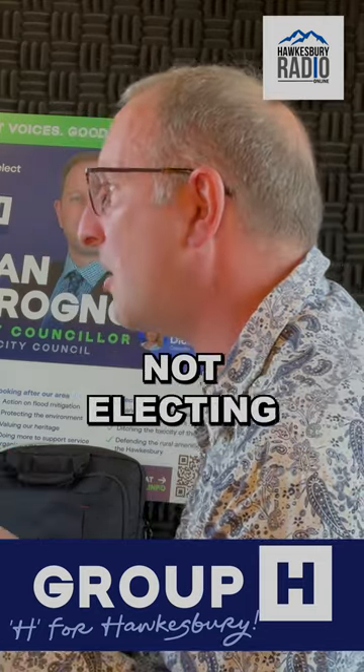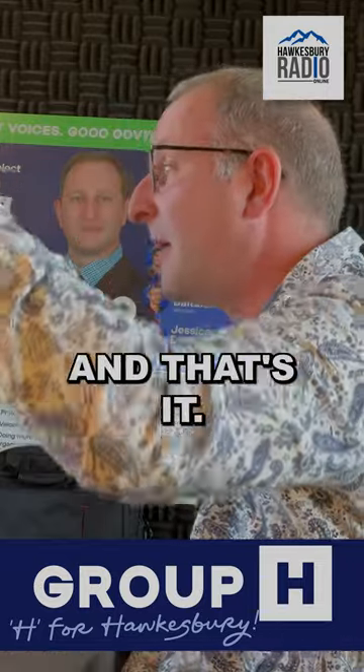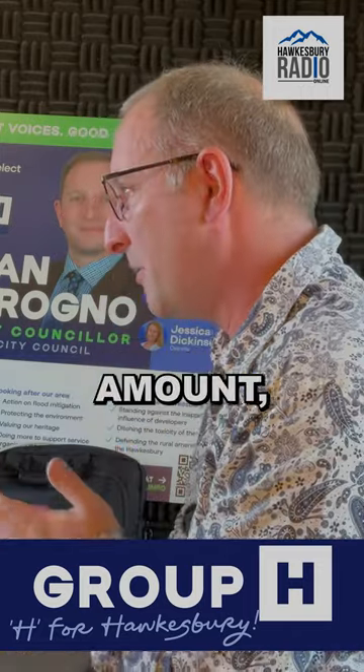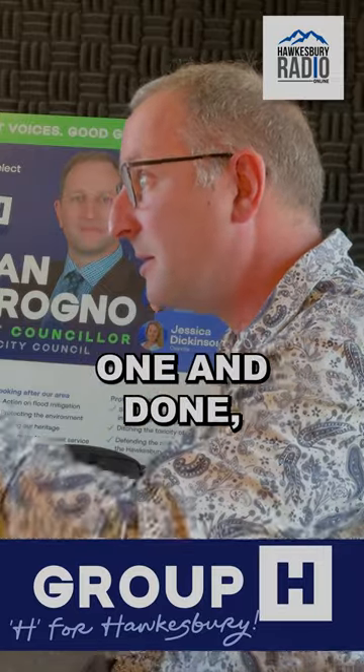They are not electing one or two lucky souls from one ticket that gets their one above the line and that's it. People are electing a chamber of 12, which means that they should be numbering lots of squares — not the minimal amount, and certainly not following the how-to-vote of the Liberal or Labor Party that says one and done.